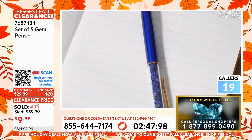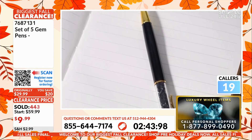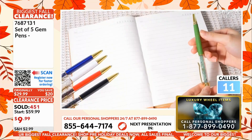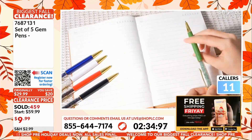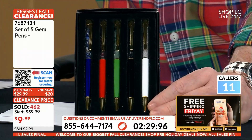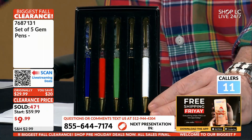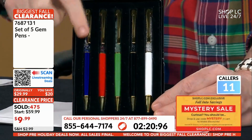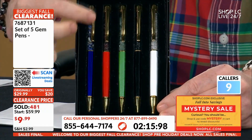You are getting all five of these if you order right now for nine dollars 99 cents, and this is how they're going to come. We have sold these by the thousands — literally the thousands — in years past. Here they are going out the door today. We've never done gemstone pens in a set of five for nine dollars 99 cents, so this is exceptionally good. Please take this time right now and call to get your order placed.